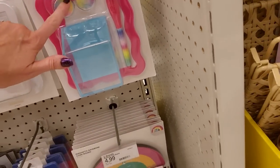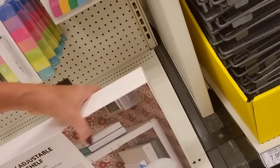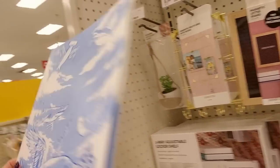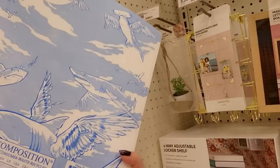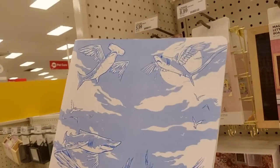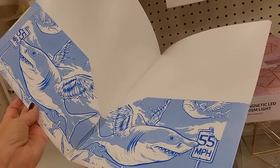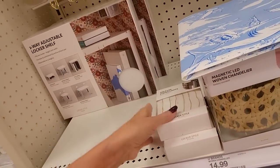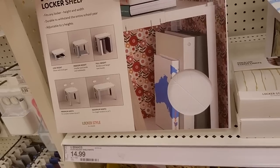We have this cute little Happy Horizons accessory starter kit with your cup, your whiteboard, eraser, a mirror, and two magnets. You can also get a magnetic rainbow cork board. We have adjustable shelves. Look at this folder — oh my God, it's shark angels. It's decomposition — 85% post-consumer waste recycled. So for all the sharks that have died because you use plastic, you can redeem yourself by buying this folder with shark angels on it. We have adjustable shelves for your locker — these are $14.99.